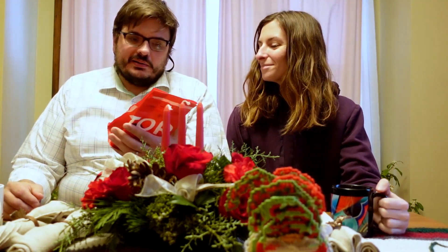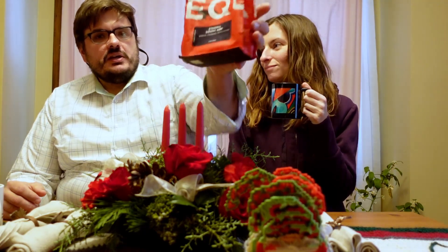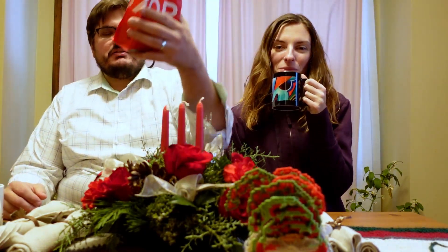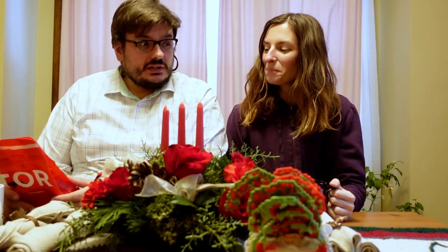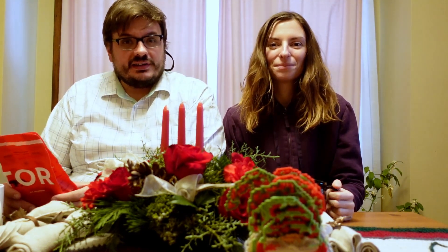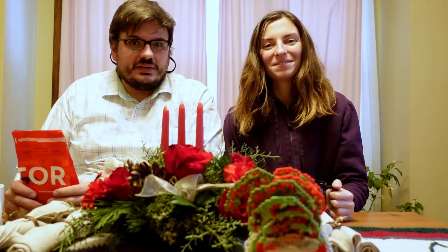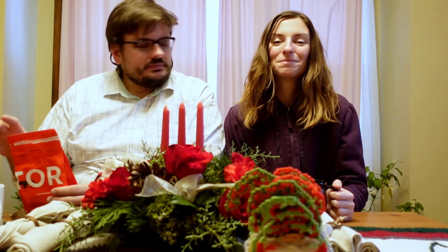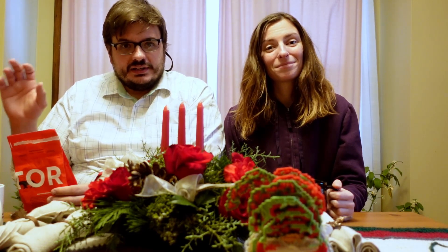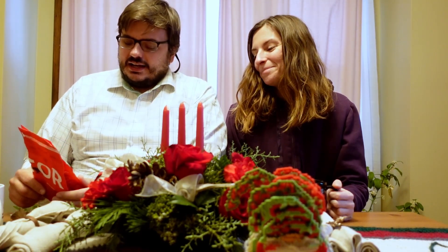Today we're going to try the Ethiopia Sidama Ardi from Equator Coffees. We've had Equator Coffee before, although it looks a lot like the Ritual Coffee bags — at this point it's getting hard to remember. We're also trying out Lauren's new camera, the Sony ZV1, with the onboard microphone and a new tripod — a Christmas gift.